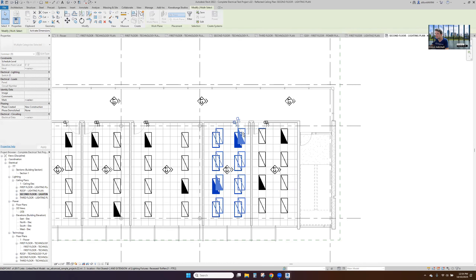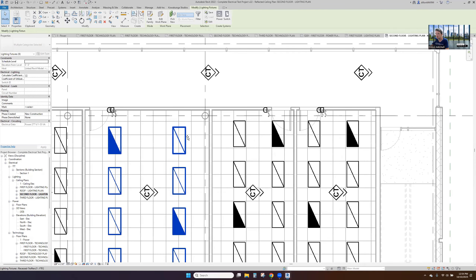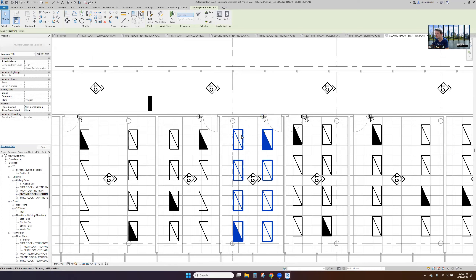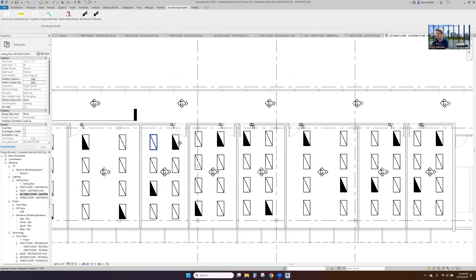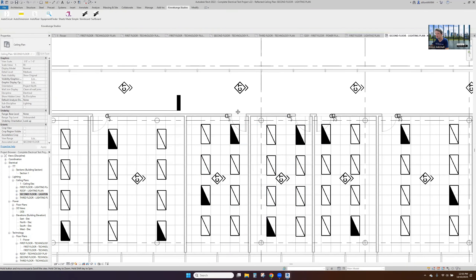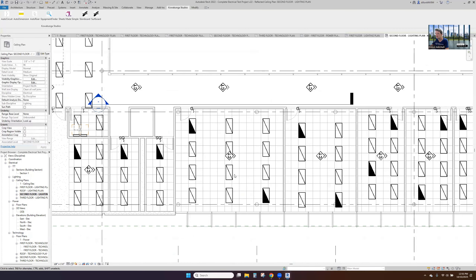As we go through this, this is an example to show you what is possible when you start to use these types of automation tools. Within an hour, we're going to have this whole project dialed in — just to show you the power of these tools. The calculations have already been done — all the fixtures have been laid out based on the inputs and parameters we gave it. Then it's just us making engineering decisions and judgments on this project.